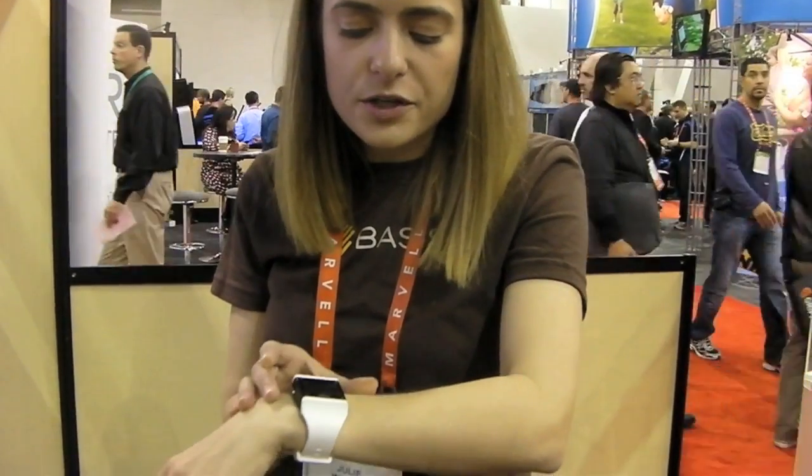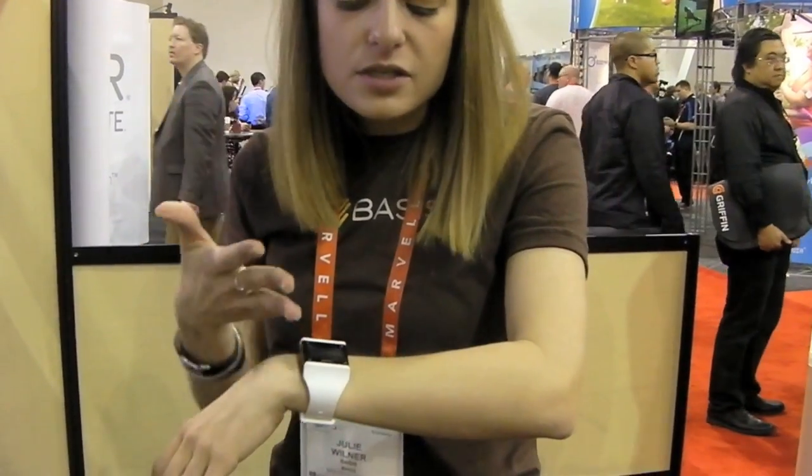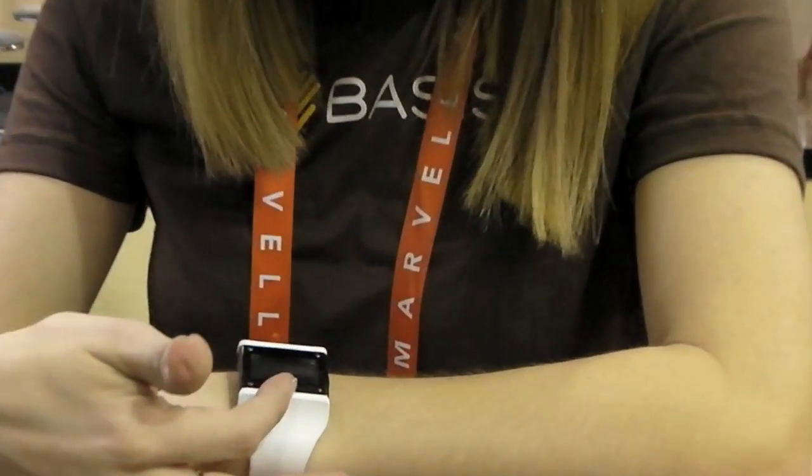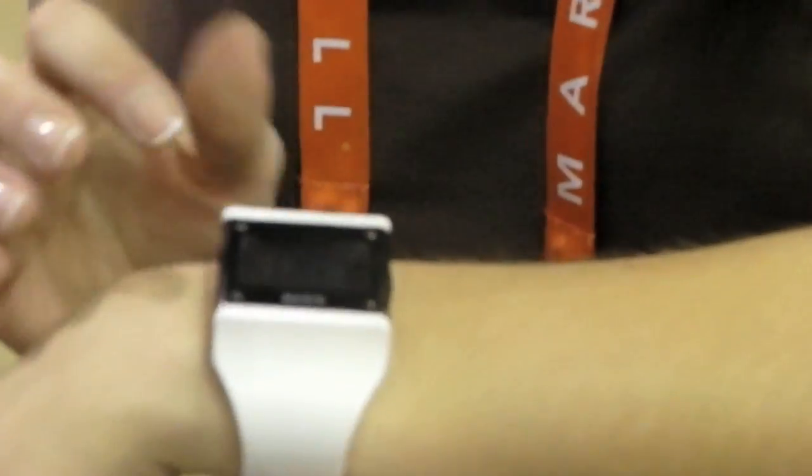There's no chest strap, there's no finger electrodes. You can see that as soon as you put the device on your wrist, it starts recording live heart rate. You can see my heart rate reading out here — I'm at 87, 89.